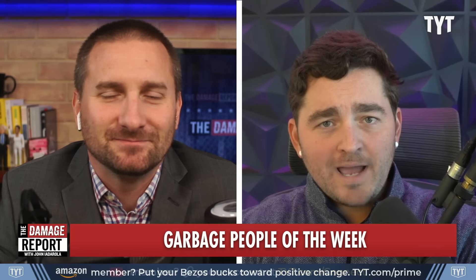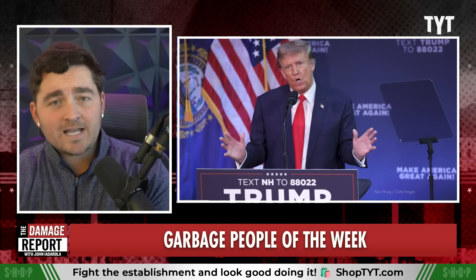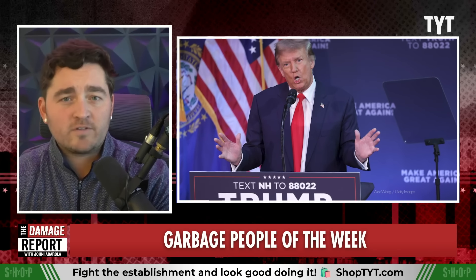Jordan, who is your garbage person of this week? My garbage person of the week — you know him, you hate him, and he's got a new grift every week. It's a guy I like to call Donald Trump. Maybe you've heard of him, but he's got another grift this week.